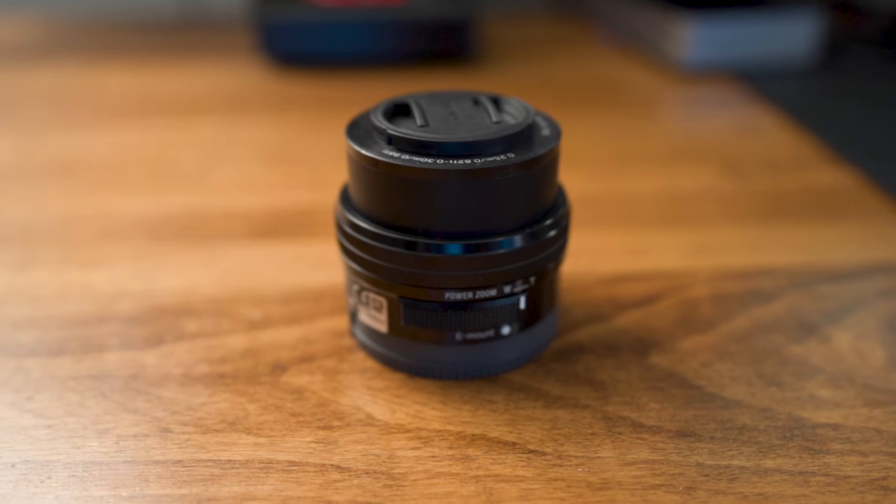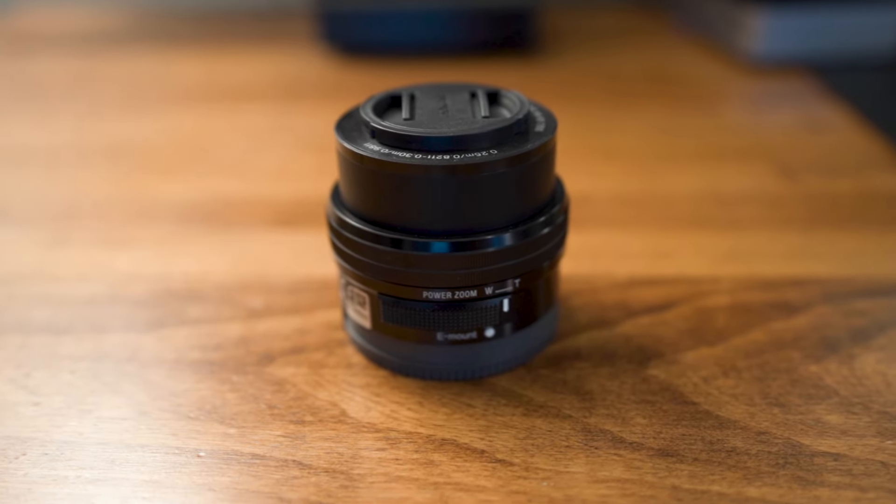What I tend to recommend if you're not sure is get the kit lens, or buy the camera with the kit lens. That lens zooms from 16 to about 50 or 55mm. Put it on the camera, set it up in your space, zoom to the perfect amount, look at that number, and then get the fixed lens closest to it. For me, where my camera sits, a 24 is perfect.